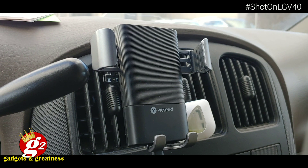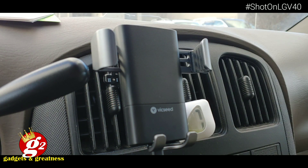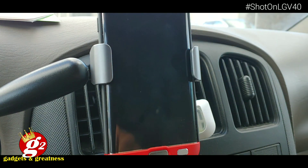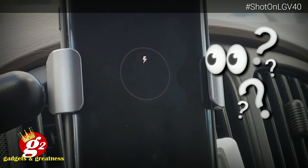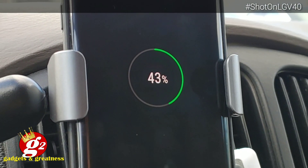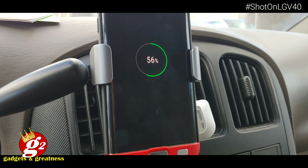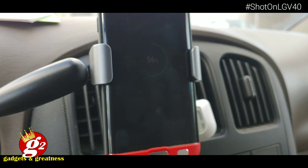Now the moment of truth. I've got here a Galaxy S7 Edge featuring wireless charging, and I've got a case on it. We're going to put it inside here, just like that, and see what happens. Boom. Do we have wireless charging? Bang! There you go. Vixeed wireless car charger mount works with an S7 Edge with a case. As I put it in, the arms locked around the sides. That is amazing. You've got a car charger — no excuse to have a low battery anymore.